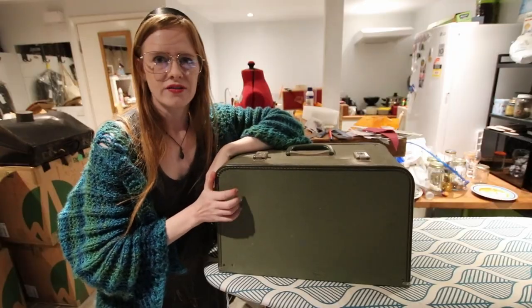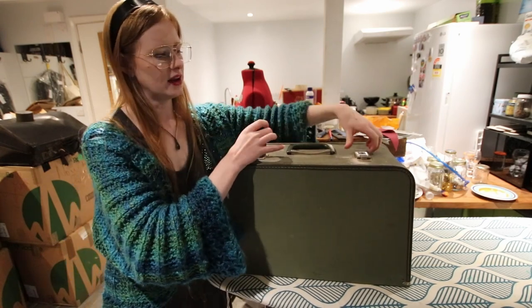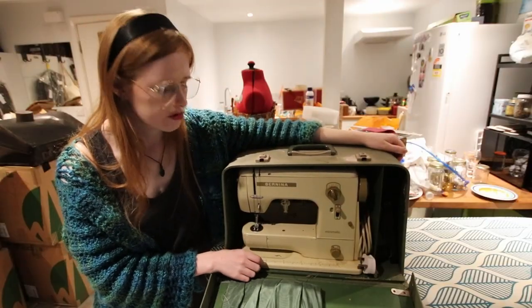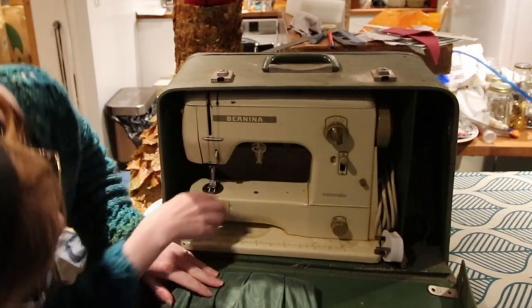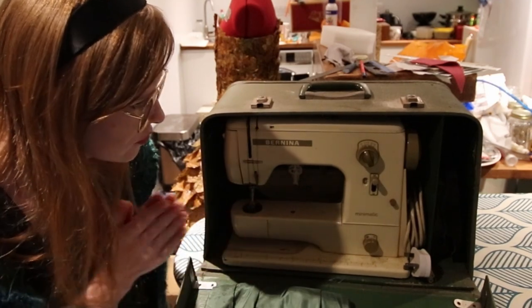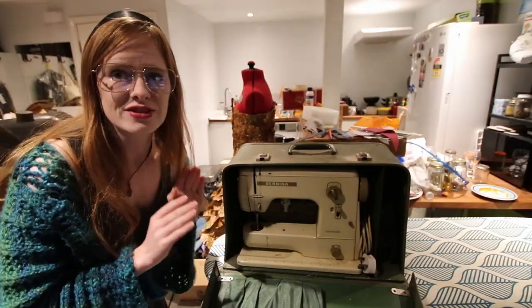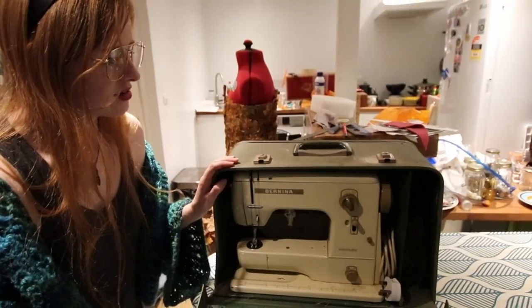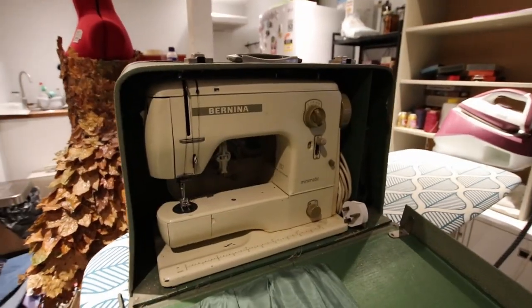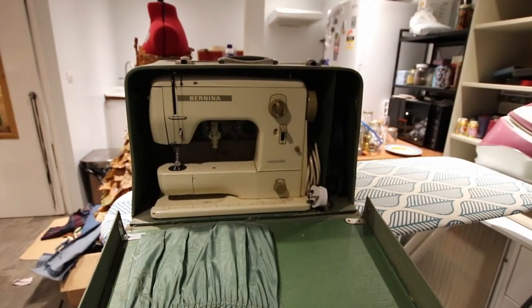This machine I have not serviced and I do not know if it works. I liked the box so I opened it and we found a vintage Bernina — isn't she beautiful? You've got a nice little compartment for the foot pedal and there is an extension table at the back. It doesn't look like she's got any accessories, and she is a 707. I literally just took this machine out of the shop and put it here — that is all I have done with it. It is such a nice vintage suitcase as well. I love it. Owning a Bernina of any kind has been a life goal of mine for a while now.